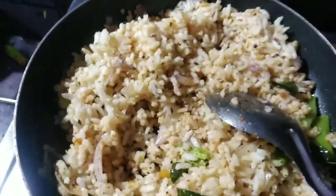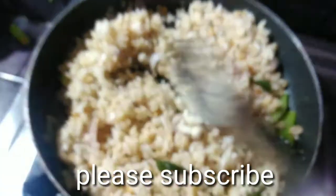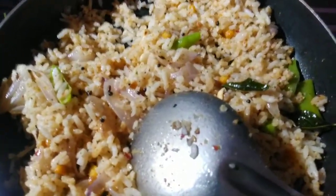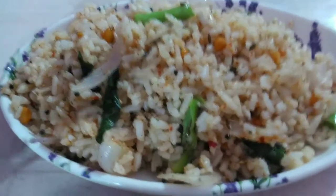After the last meal, I will add some vegetables to the rice. I will add a lot of vegetables.